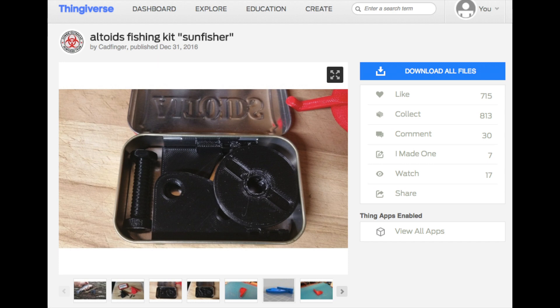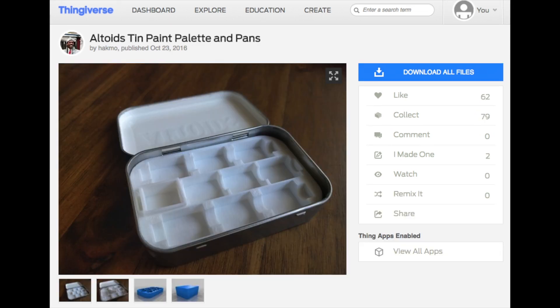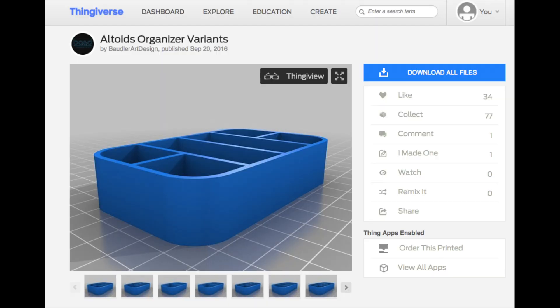There are literally hundreds of ideas online for things that you can make with these tins. You can make survival kits, fishing kits, all kinds of little things for putting watercolors for painting, little scenes, all kinds of stuff. My favorite though were different organizers. So I went online and on Thingiverse, I was able to find an organizer.